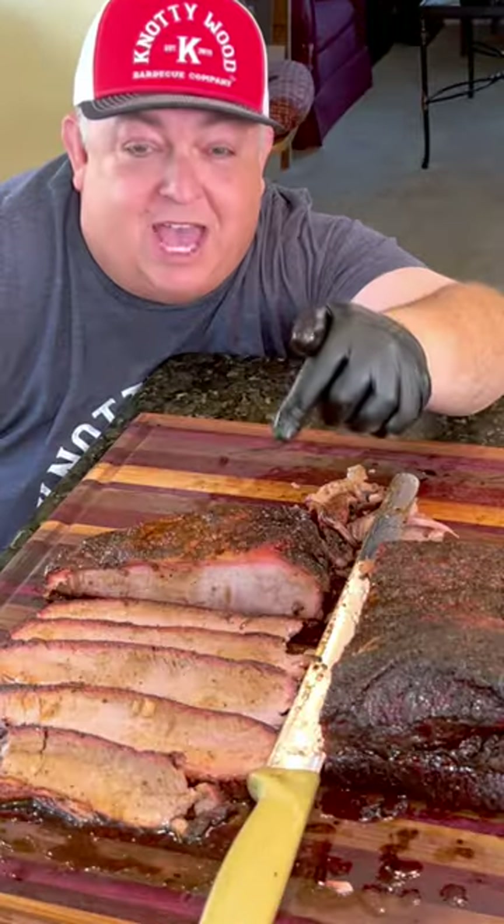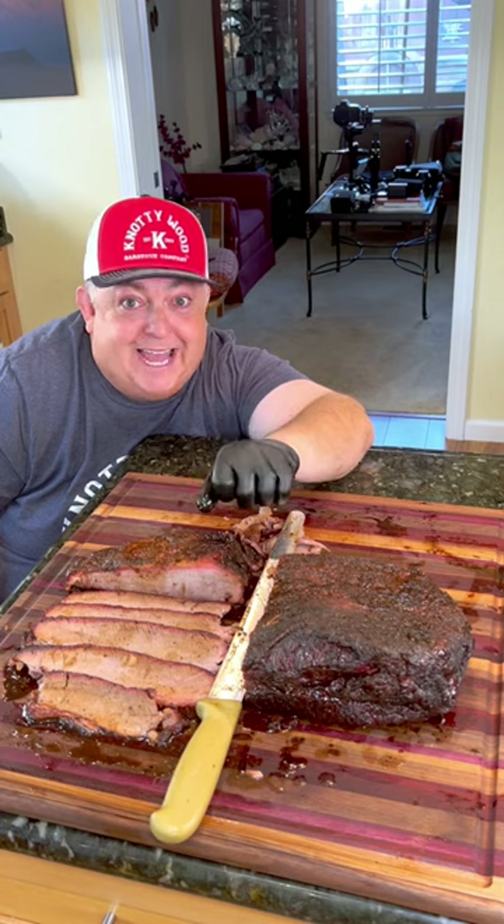Texas may have its Texas brisket, but you haven't had California brisket — you're missing out. Smoke it all, baby!